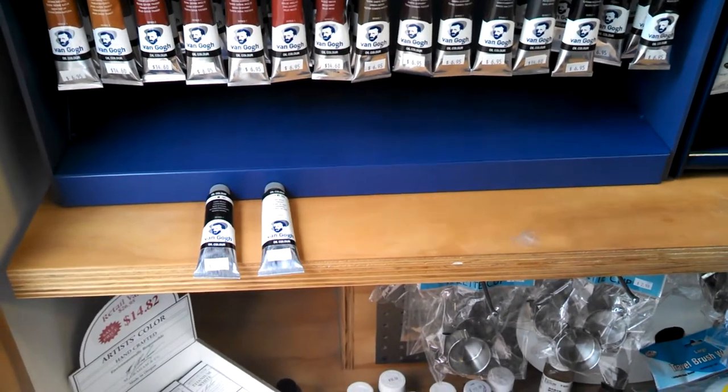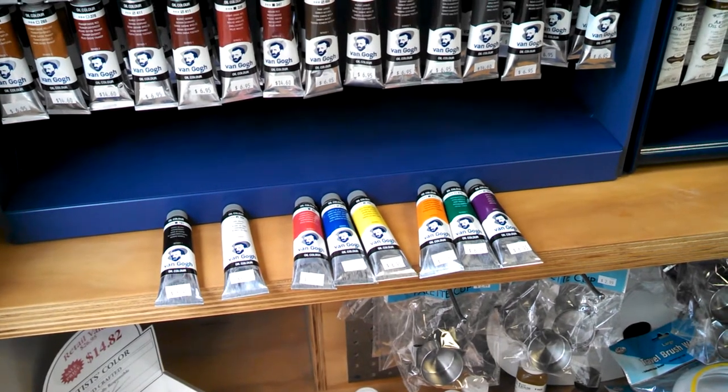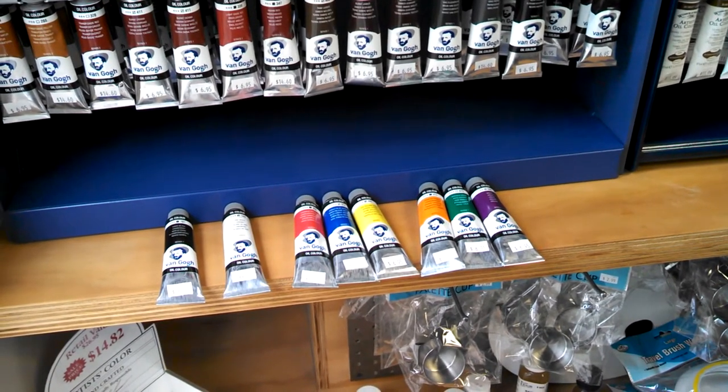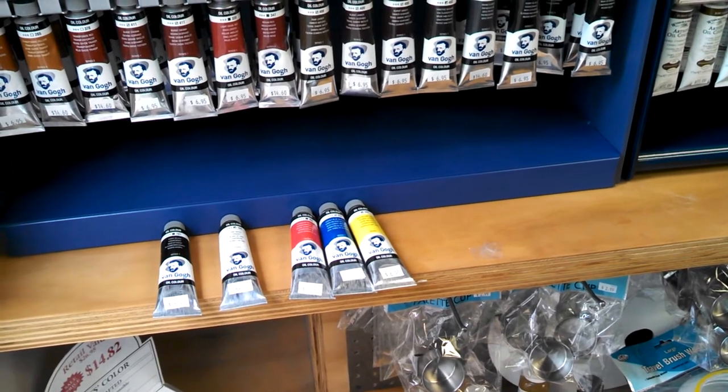A basic set of black, white, and primary and secondary colors is plenty. If you're on a tight budget, you can even make do without the secondary colors, as they're just combinations of the primary colors.